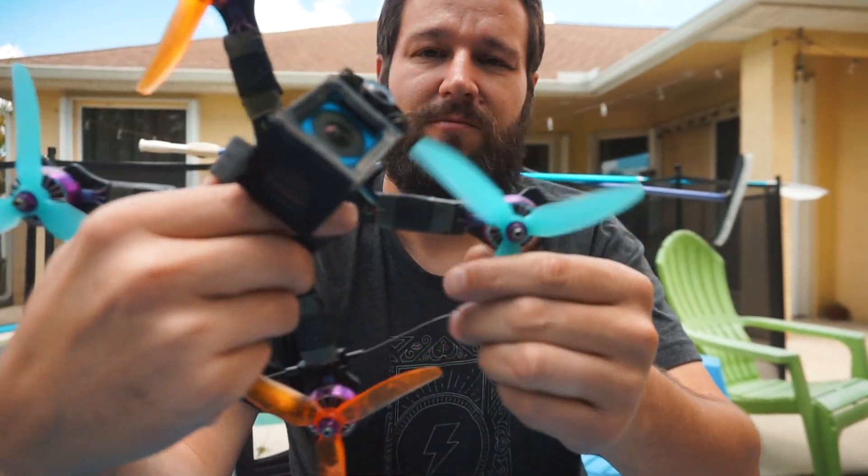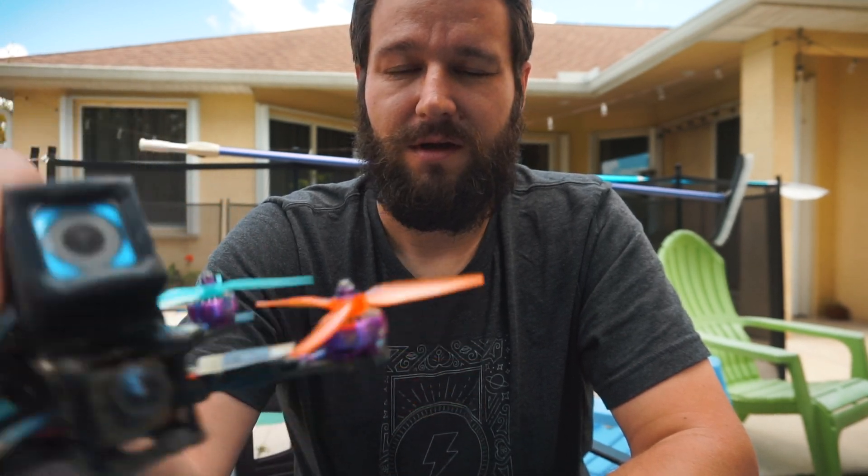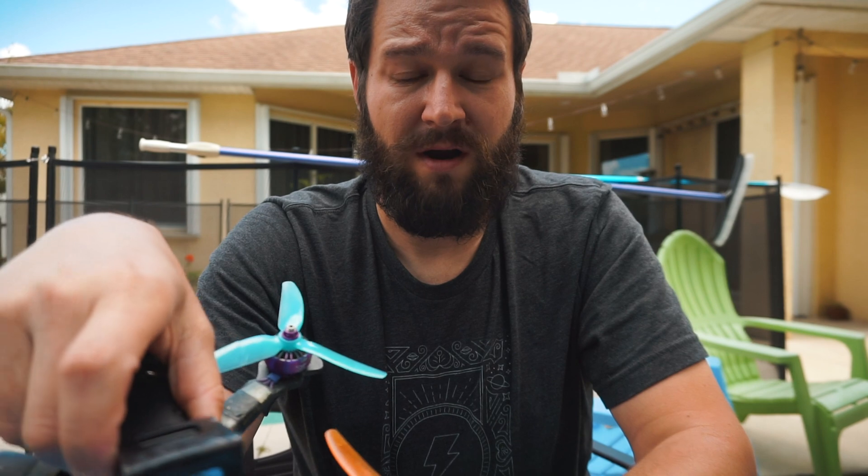For props, I'm running HQ V1S on this one. I also run the HQ S3 — the Mr. Steele ethics, the watermelon props — depending on where I'm at and what I need the quad to do. The V1S and S3 perform really similarly. If I want a tiny bit of extra smoothness for flowy flying in trees, I'll opt for the S3s. If I need speed and power in a bando doing aggressive maneuvers, I'll usually throw on the V1S 5043s.